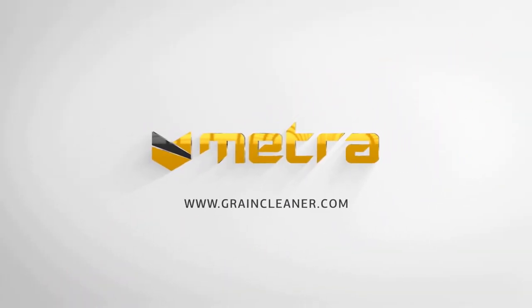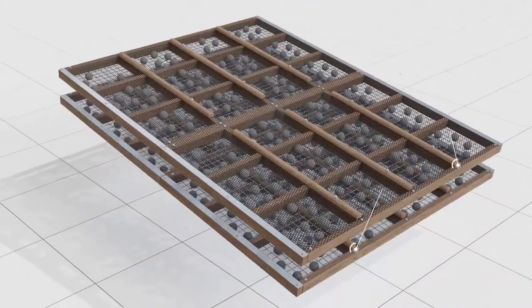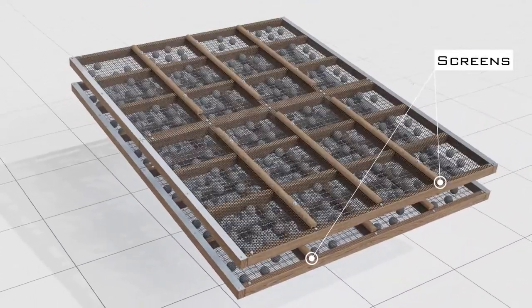The Vibration Grain Cleaner Metra VDSC. The main sorting element is two screens to effectively clean the grain from large and small impurities.